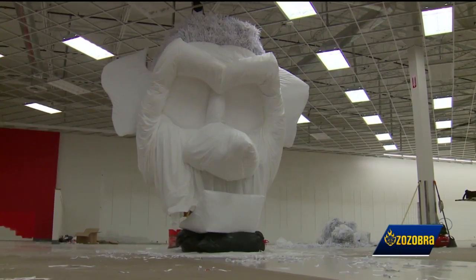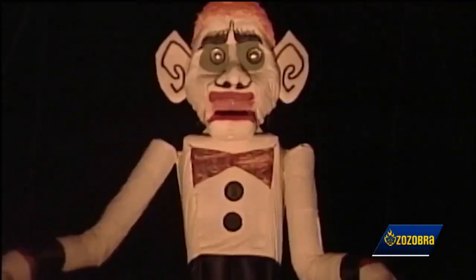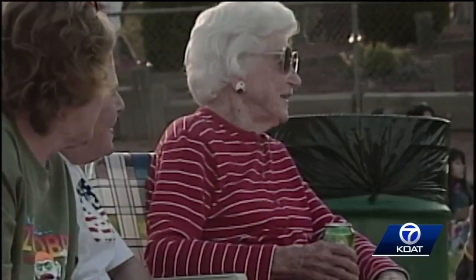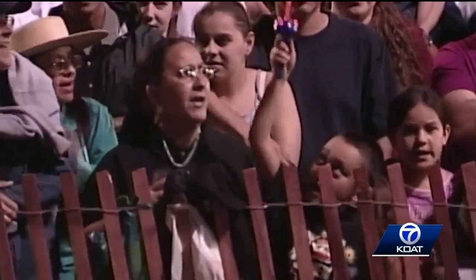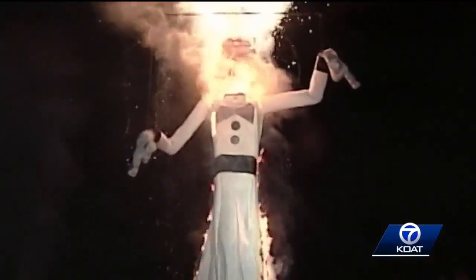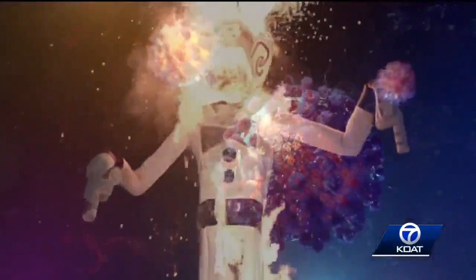Zizobra right now remains motionless. Until darkness falls, then it all begins. As he burns down, so will all of our gloom. In our heads, we'll be chanting — I think that in a year like this, where so many people are really hurting, it means a lot. Or maybe this year, burn COVID down.